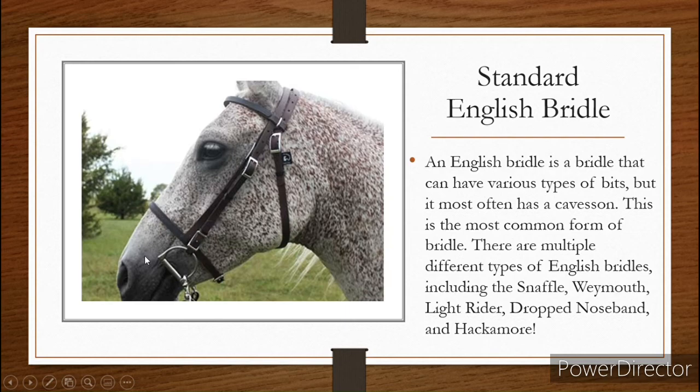I know you've seen this type of bridle before. An English bridle is a bridle that can have various types of bits attached to it, and they most often have a cavesson. A cavesson is this piece right here — it connects to the back of the horse's head and connects here, and what your cavesson does is it holds the horse's mouth shut. This is the most common type of bridle, and there are so many different types of English bridles, including the Snaffle bridle, Weymouth, Light Rider, Drop Noseband, and Hackamore.